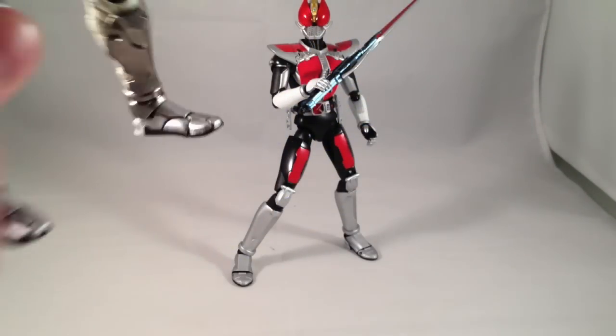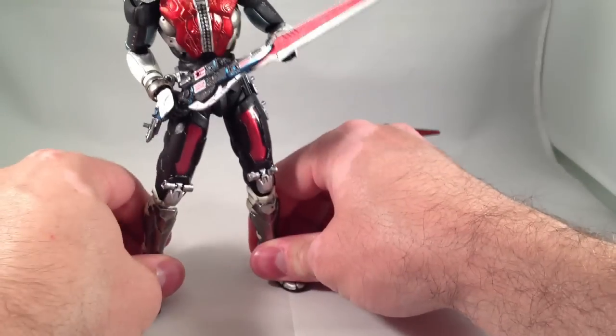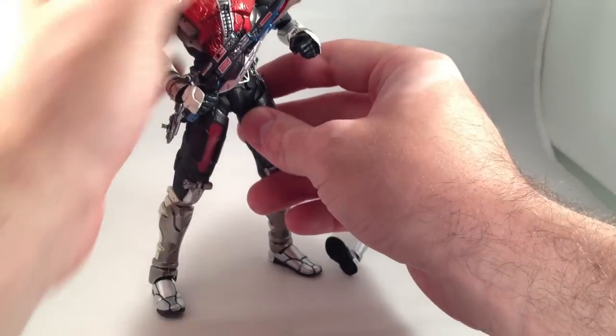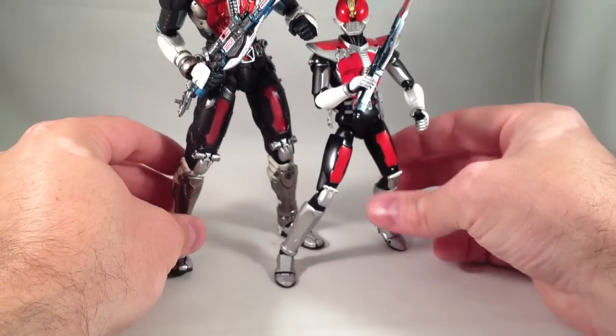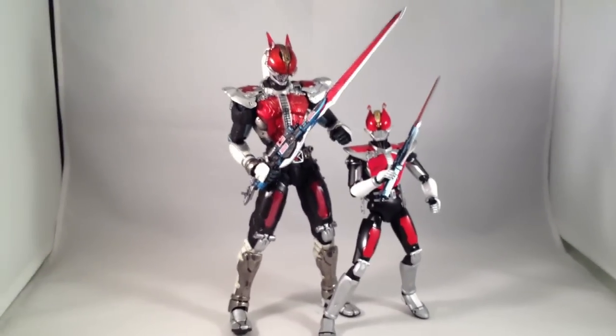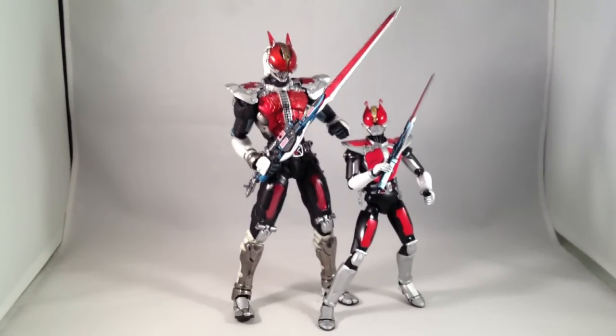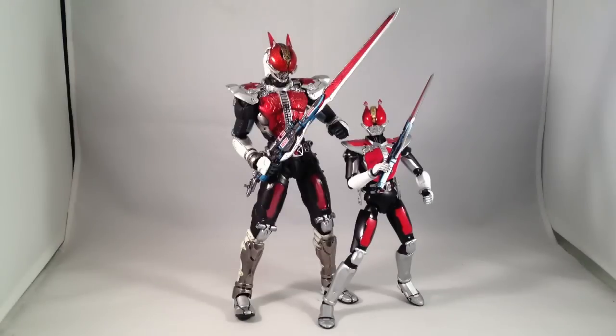One more quick comparison — here he is with SIC Den-O, which I love. The Den-O SIC figures are very poseable, very beautiful, and highly detailed. I highly, highly, highly recommend getting either or, if you're like me, both SIC and S.H. Figuarts Den-O. I got my Den-O off of Mandarake and I think it was around 2500 yen plus shipping, maybe 2000 yen plus shipping — I don't remember, but good price. Either way, I'm very happy to have it. I just wish they were releasing them faster so I could get more of them. Thanks for watching.